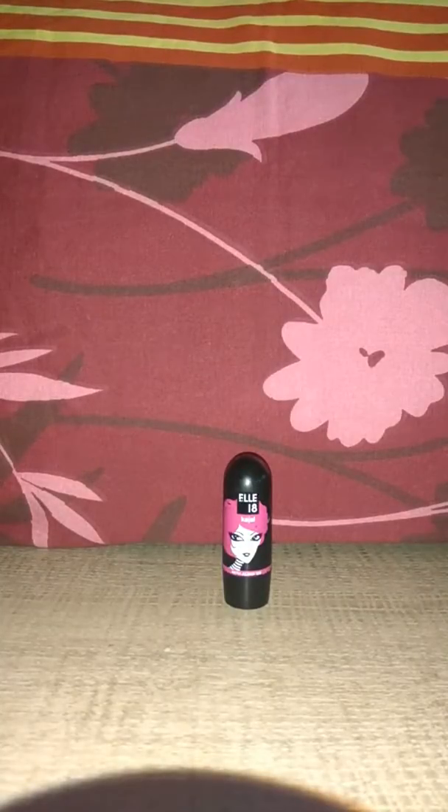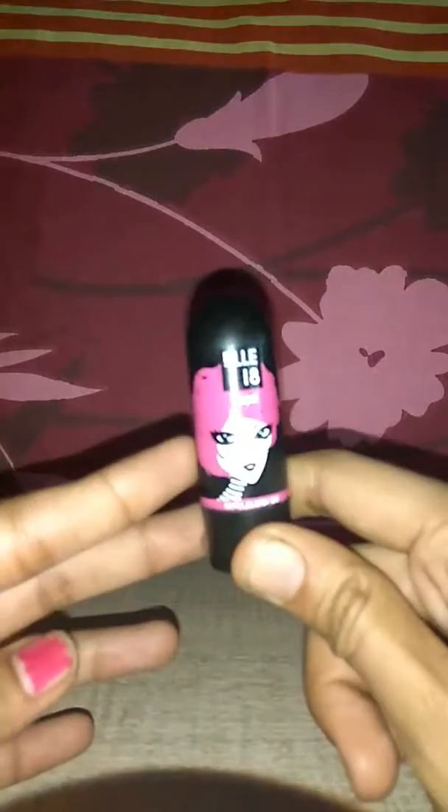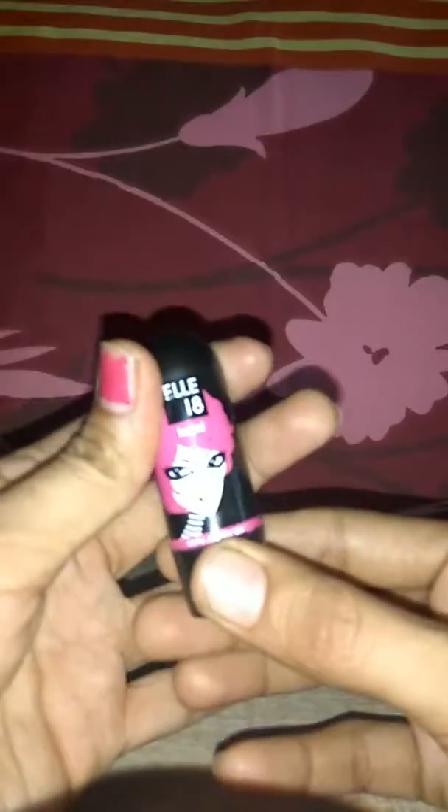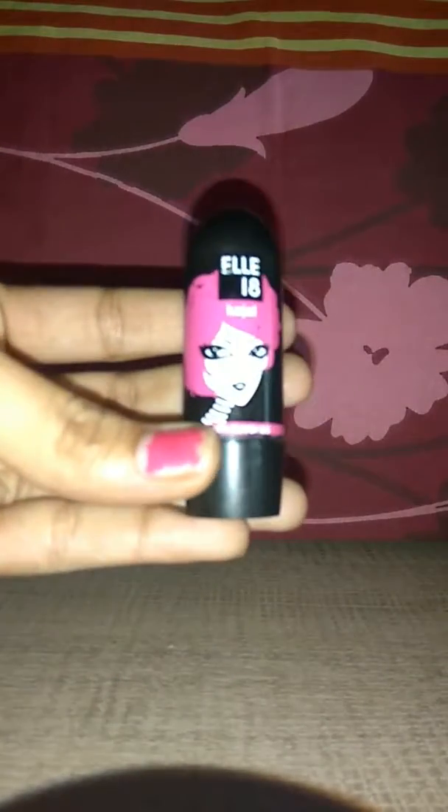Hello friends, welcome back to my channel. Today I am going to tell you about this kajal. This kajal is from L18 — you can see it is quite similar to L18 Color Boost or Color Pops. It comes in a tic-tac form, so it is travel friendly.